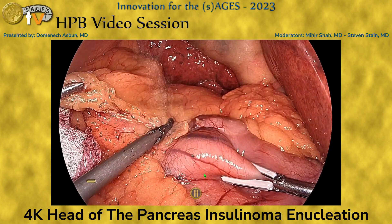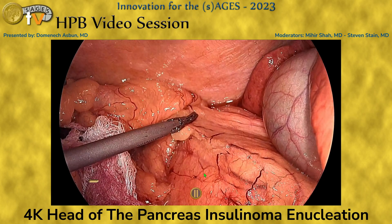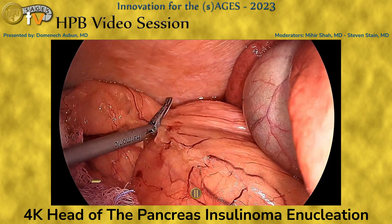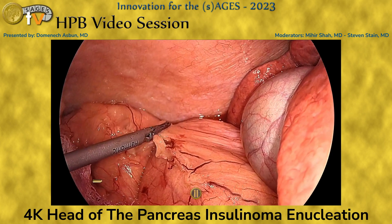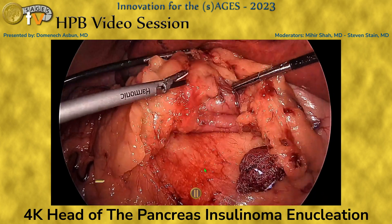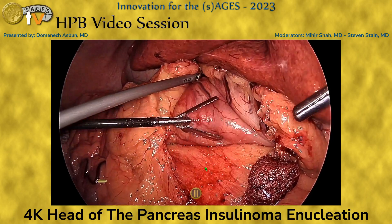We start off by entering the lesser sac through the gastrocolic ligament. We mobilize the transverse colon, just as we would for a Whipple, and up to the hepatic flexure, separating the mesocolon from the retroperitoneum, gaining better access to the area anterior to the pancreas.